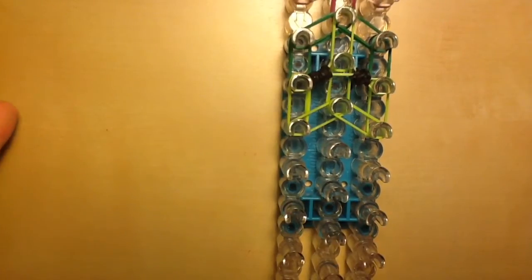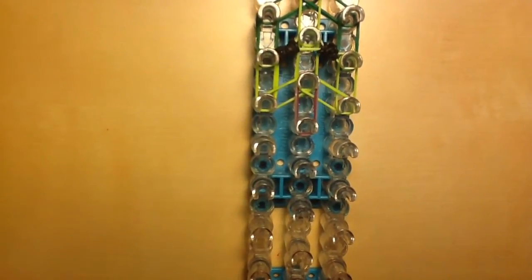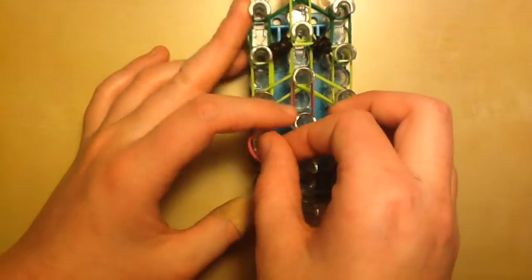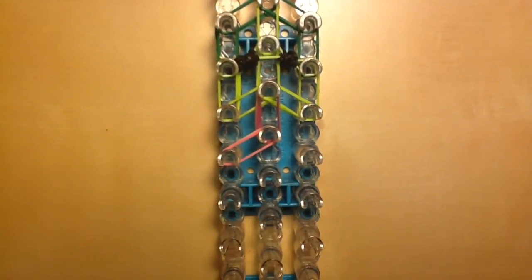Now we can move on to the pig, which is a little more difficult because there's more detail. Place two of your connector head bands. As you can see in the example, I used alternating bands between a darker pink and a lighter pink. If you want it to be just one color, that's entirely your choice, but I'm going to use the alternating colors. Take one light pink and one dark pink — it doesn't matter which you place on top — and go diagonally down to the left.